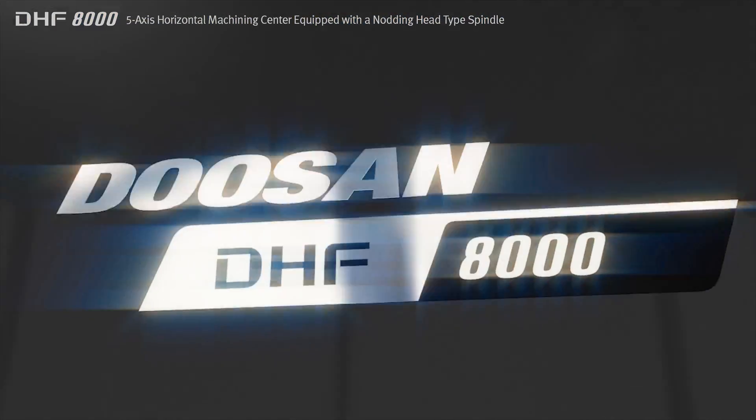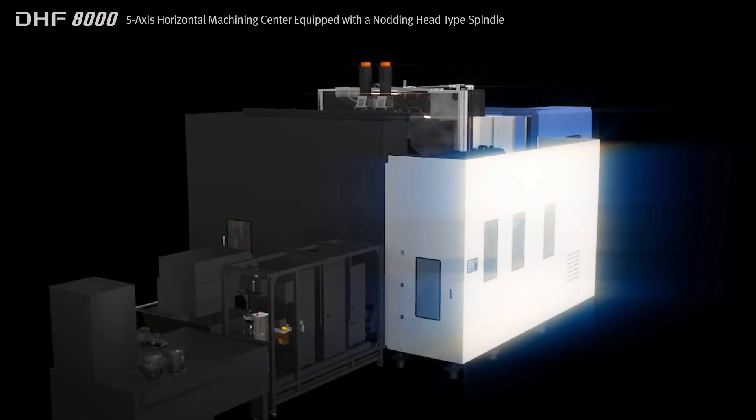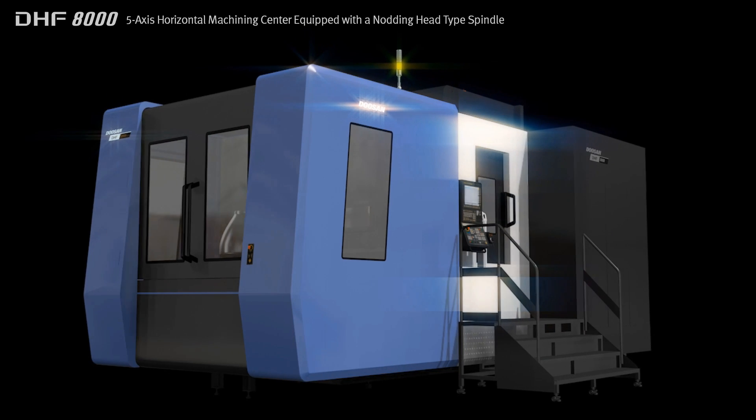Boasting heavy duty, high speed, precision cutting performance, the DHF8000 can provide the solution for a wide variety of applications, from general parts to difficult to cut materials and aircraft parts. We pledge to pursue shared growth with our customers.